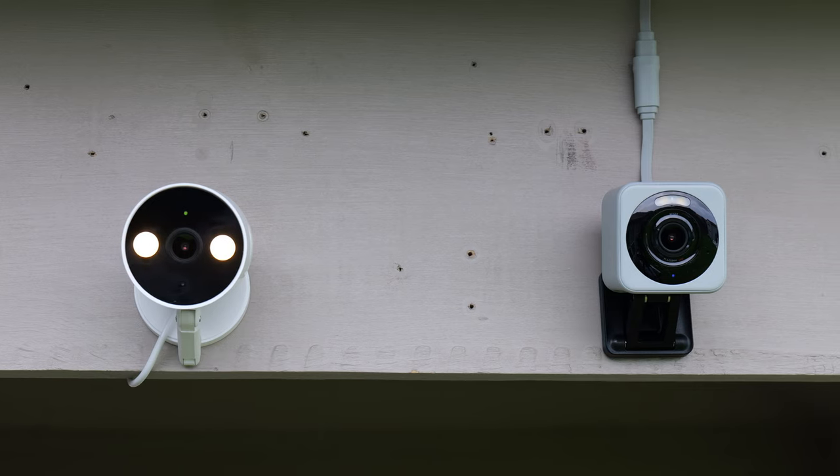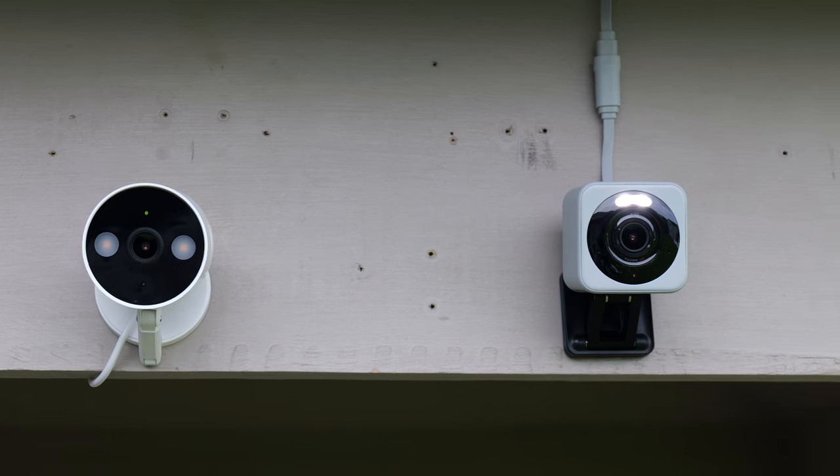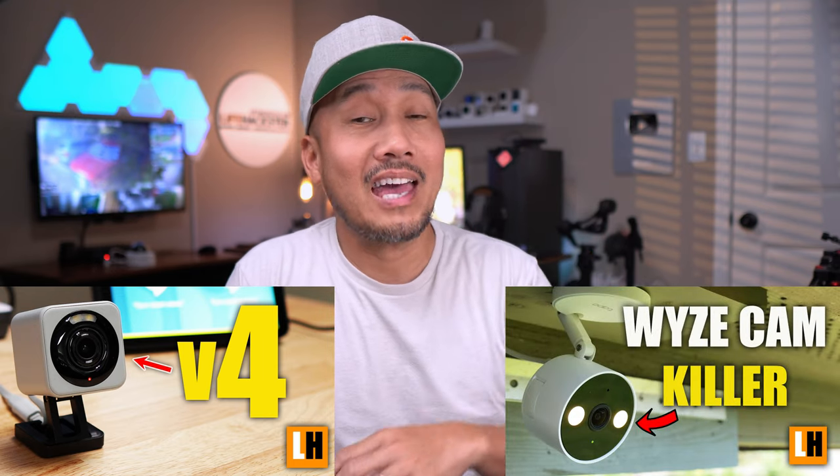Hello guys, Lifehackster here and today we are going to compare the Tapo C120 to the Wyze Cam V4. These two cameras, as to their specs and features, they are very similar. I have individual reviews of these cameras, I will link them down below if you haven't seen them yet.